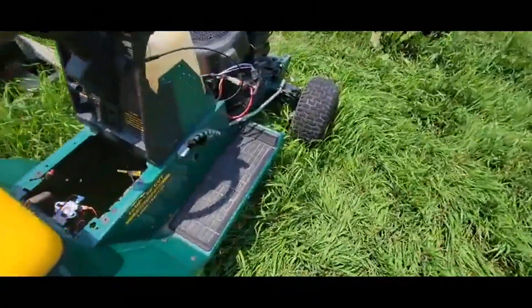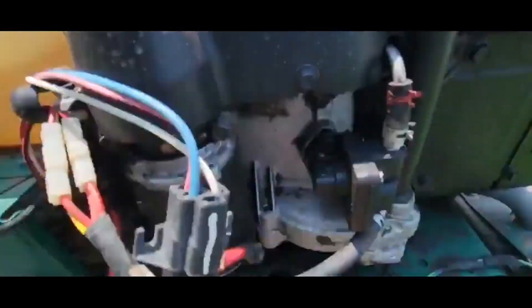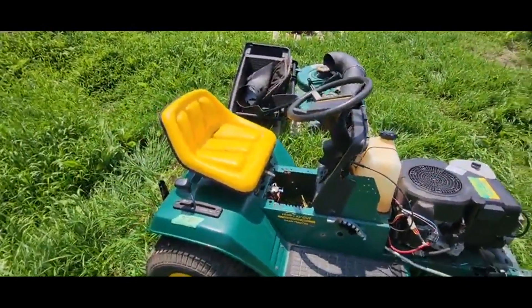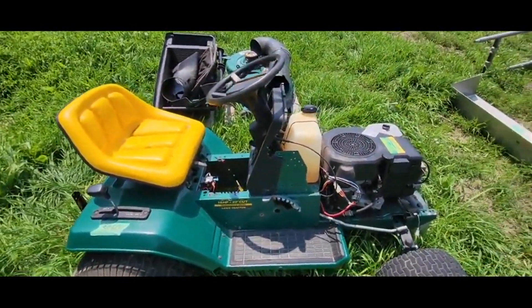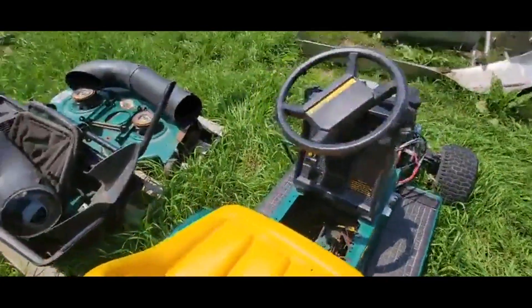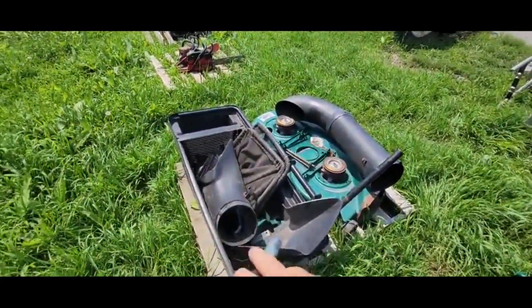I can't get the engine to start, but it is free — I'm just turning it by hand. Underneath, most of it's here. It would be a decent mower to rebuild. It's got the hydrostat drive, otherwise makes a good parts mower, but everything's here — the bagger, everything.